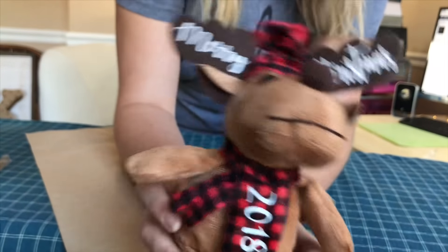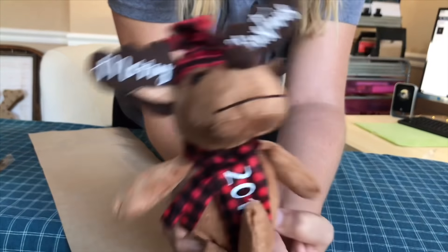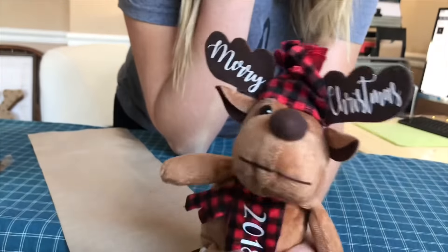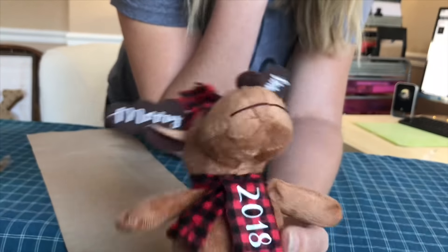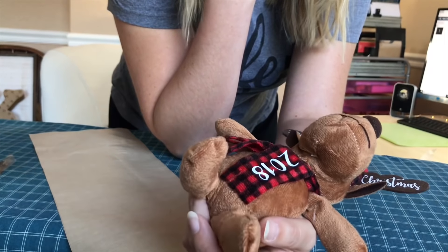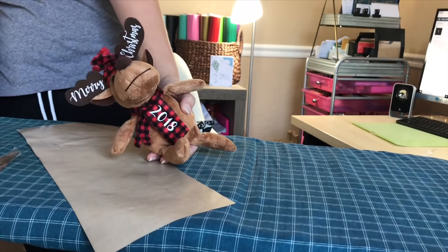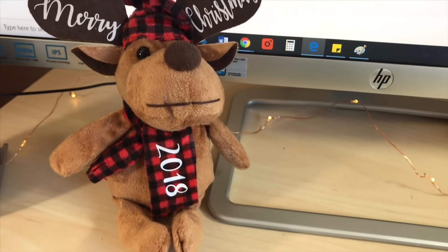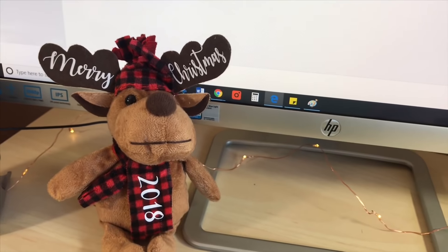That is it — it looks so cute! I'm glad I made one for myself. If you guys want these, I'd suggest going to get them as soon as possible, because crafters are picking them all up to sell around town for about $5 a piece. Here in Denver it's not as popular, so I just wanted to make a fun one for myself. There we have it! If you enjoyed this video please subscribe — I'll be coming out with more fun holiday ideas, and I'll see you next time!